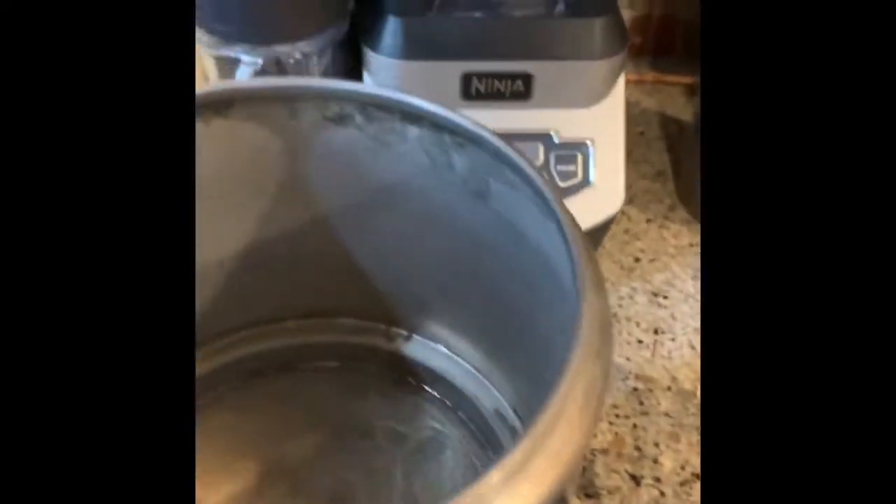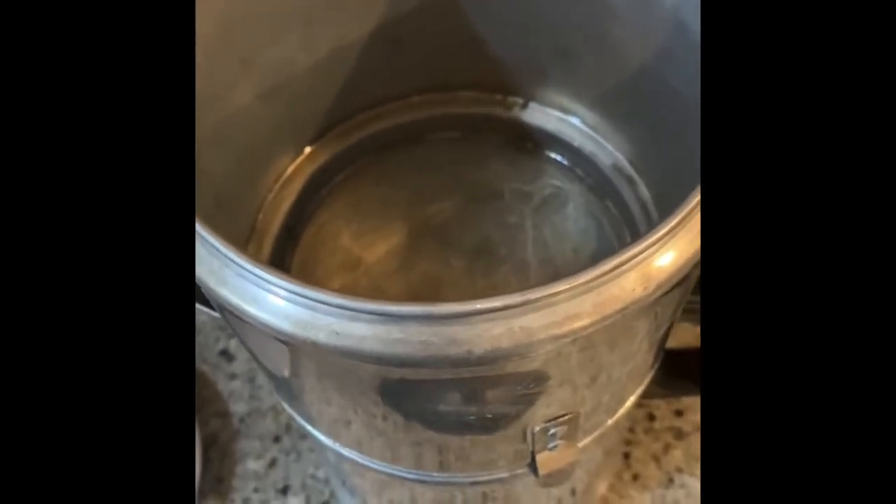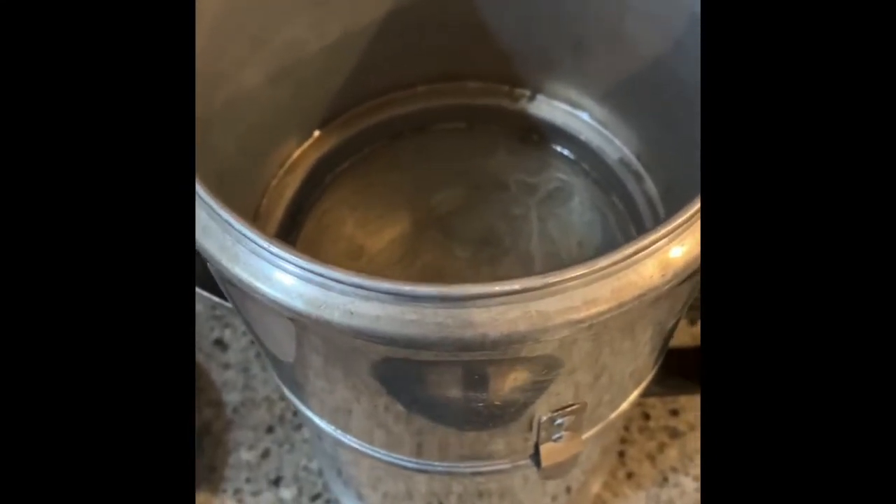Then you heat up the water manually, electrically, by gas, by a microwave — it don't matter. You just heat up the water and then you get it ready to pour in there.